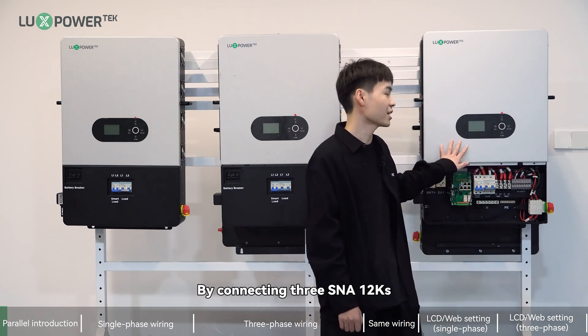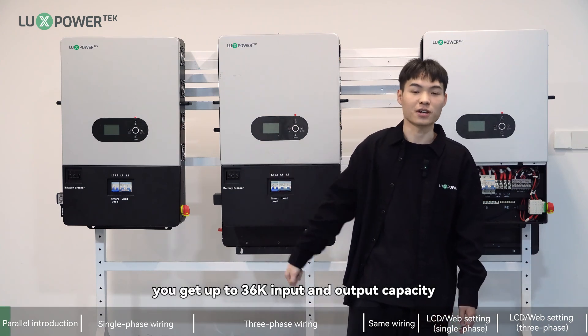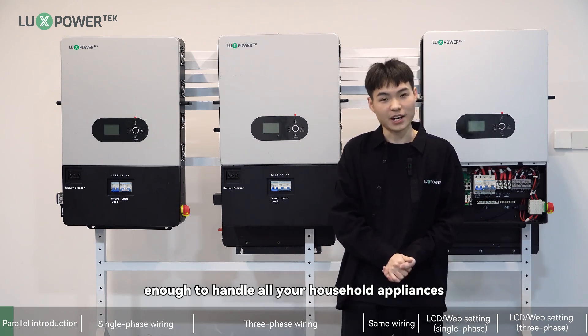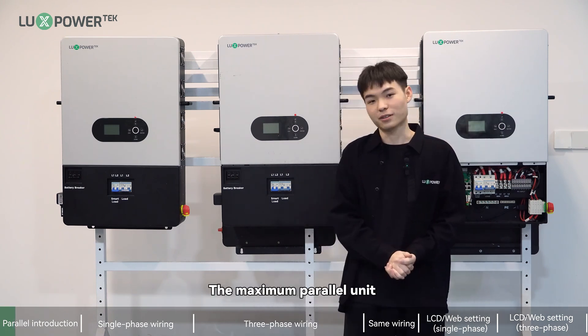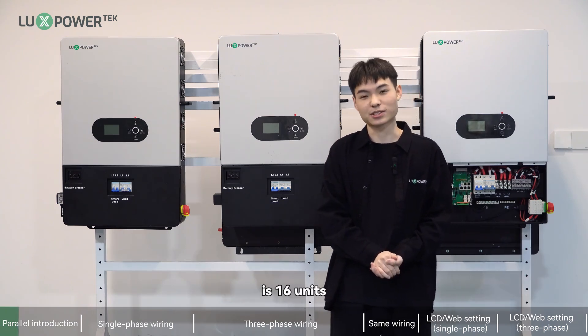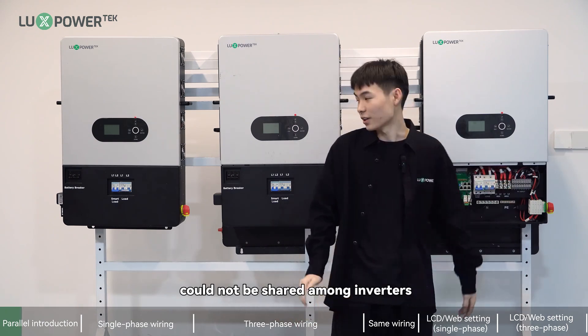By connecting 3 SNA 12K units, you get up to 36 kW input and output capacity — enough to handle all your household appliances. Just remember, the maximum parallel unit count is 16 units, and PV strings cannot be shared among inverters.